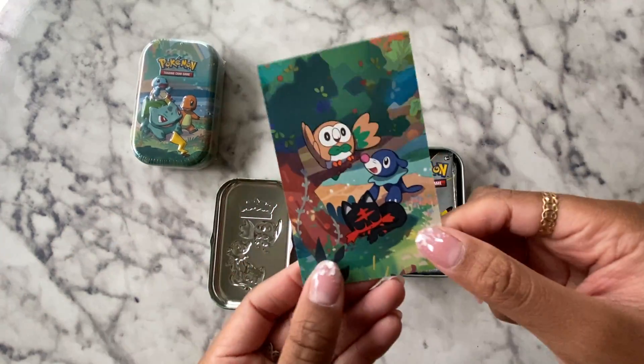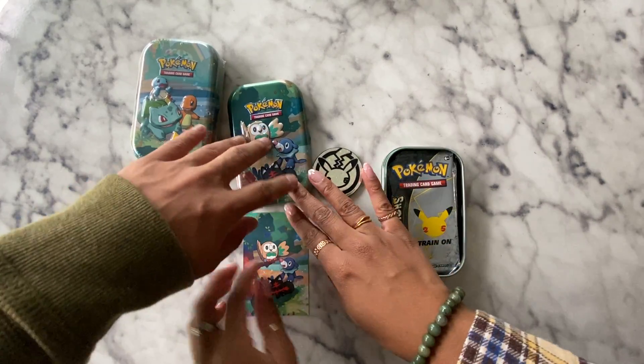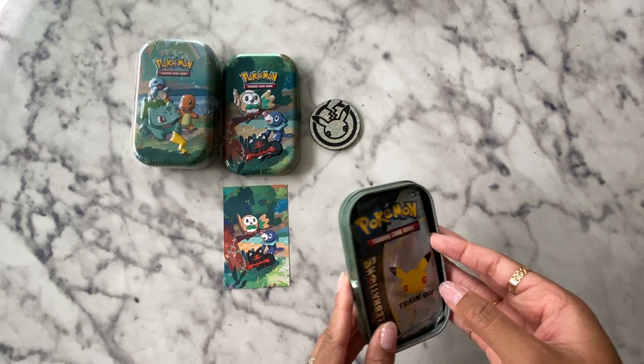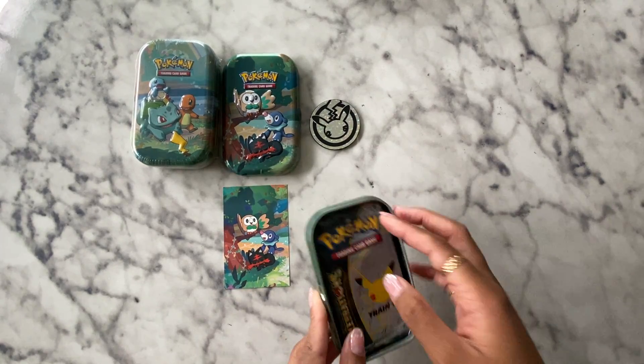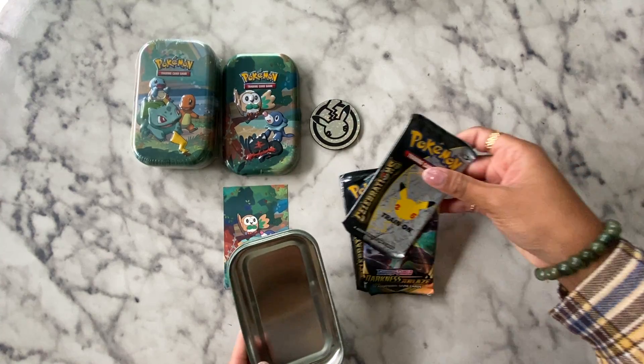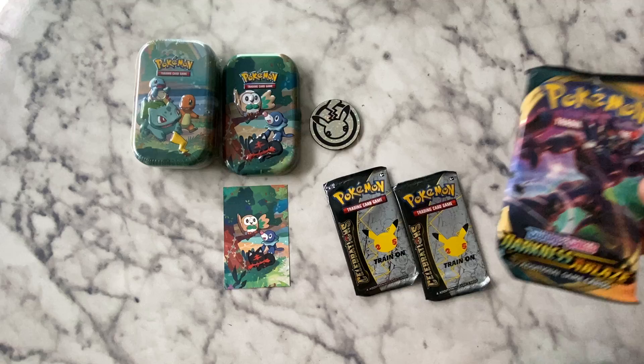Each tin has two Celebrations packs that come with four cards each, and there's only about 50 cards in this whole Celebrations set. And then it comes with one extra booster pack.